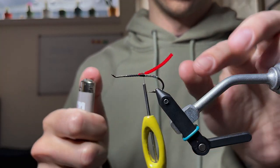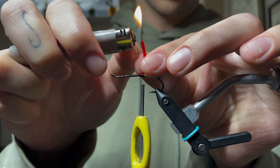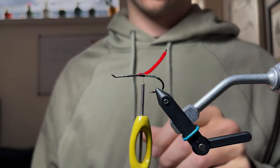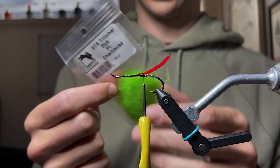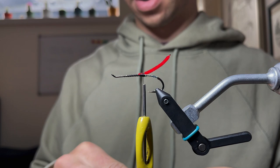One cool thing you can do: just burn the end of the chenille. It's going to do two things — it'll prevent the chenille from unraveling, and it also creates an eye at the end of the chenille. Trilobal STS chartreuse is going to be our green butt. Obviously feel free to use green chenille or whatever green dubbing you prefer.